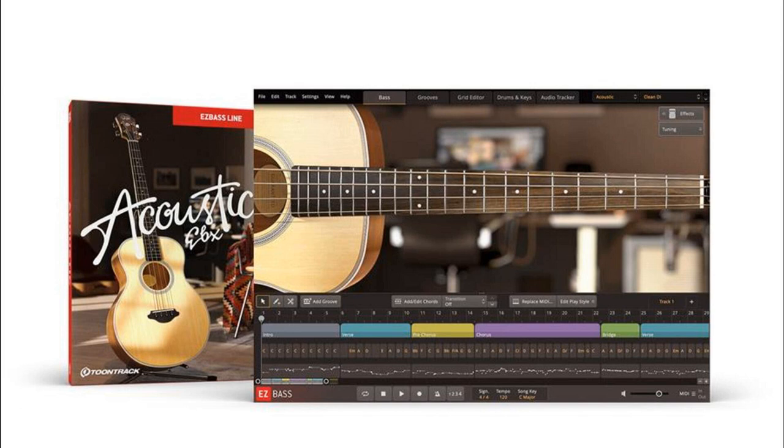In addition to the instrument itself, the Acoustic EBX also includes a custom MIDI library as well as a collection of presets covering mix-ready tones tailored for both amped and acoustic scenarios.